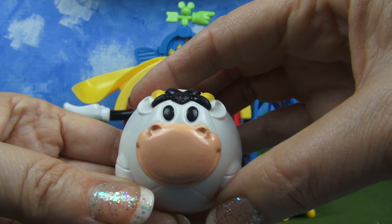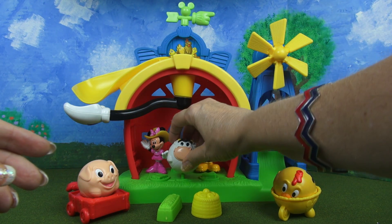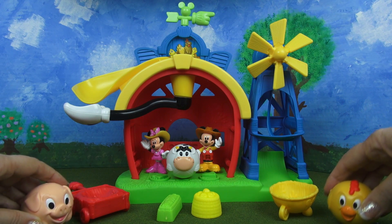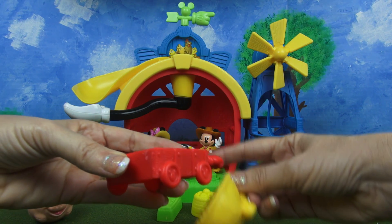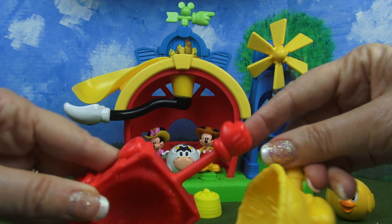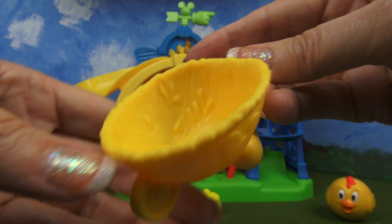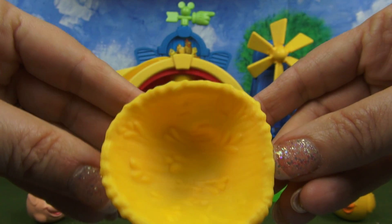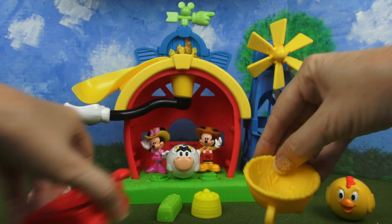Now there are a couple of other things I want to show you before we get to the main event, which is Mickey and Minnie and the barn. Also with the set you get a wagon — a red wagon like this — and it's rounded inside so that you can take your animals for a ride. All of them will fit, and it has a Mickey hand as a handle. That's awesome. And here you have a wheelbarrow that has Mickey's head likeness on it, and you could put an animal in there too because it's also rounded.